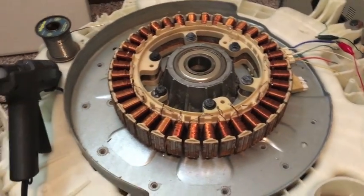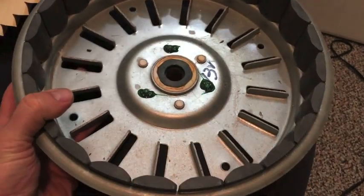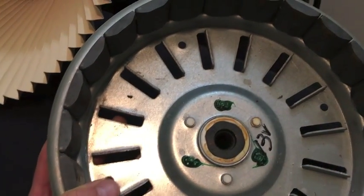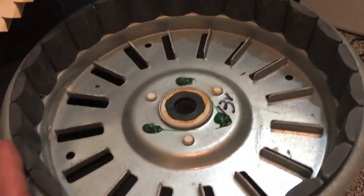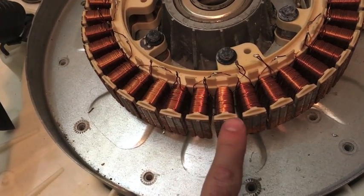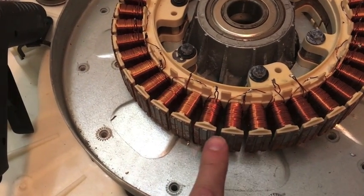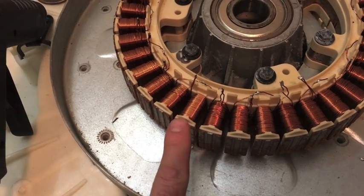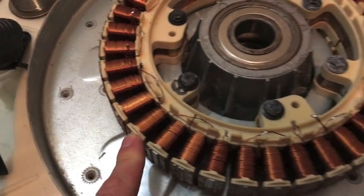Here's where we're at today. I took the magnetic part off of the motor and you can see there are some nice ceramic magnets in there. I was a little disappointed — I counted 24 magnets on here and there are 36 of these posts, so the magnets don't line up directly with the stator.